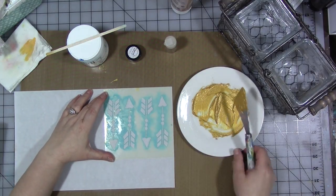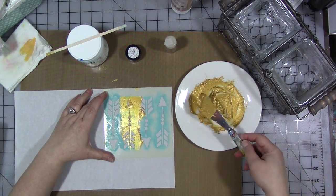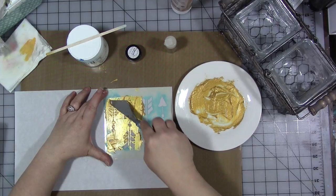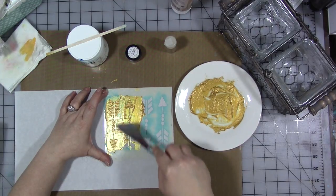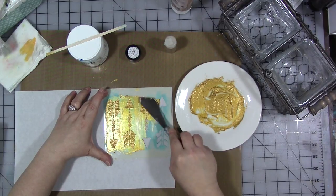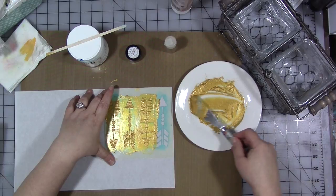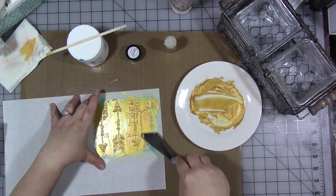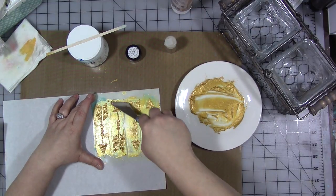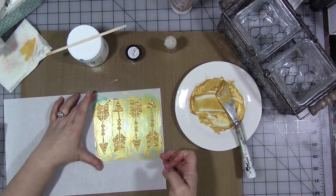Once you have it mixed, take a piece of paper and a stencil, take a bit of your mixture, and push it through the stencil. Make sure you're holding the stencil down firmly, and when you're done, be prepared to wash your stencil or put it in a bucket of water — you don't want the gel medium to dry in your stencil. Then scrape off the excess and lift.